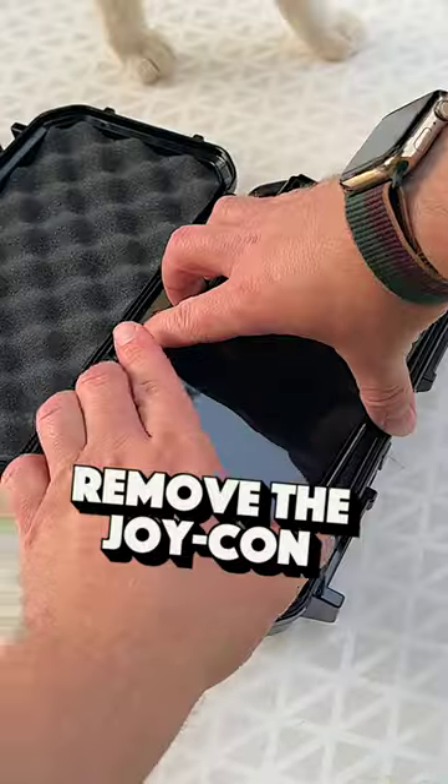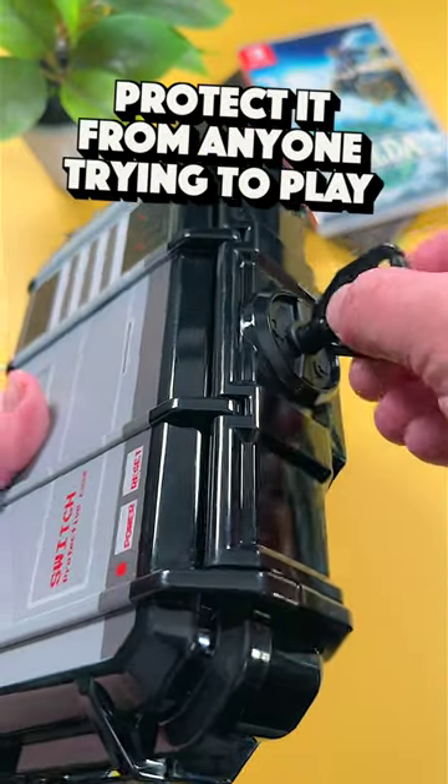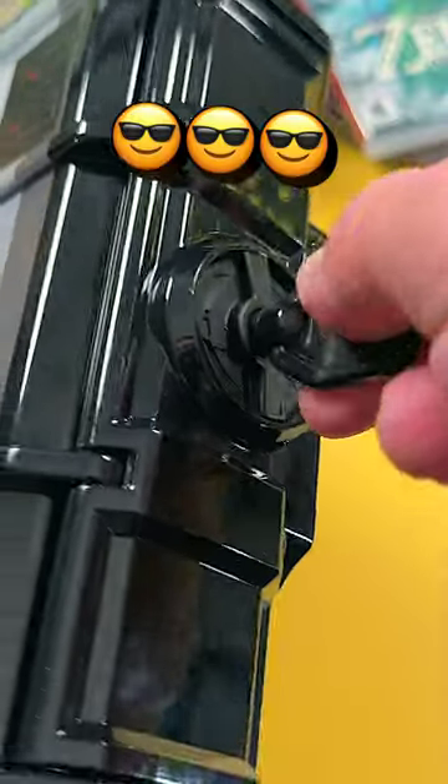It doesn't fit the Switch while the Joy-Con are on, so you'll have to remove them to have it all fit. The case also comes with two keys so you can protect your Switch from siblings or anyone else who's trying to play it.